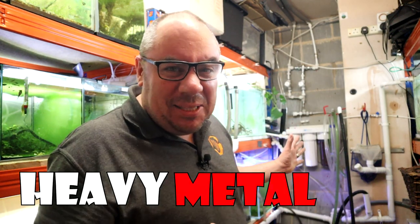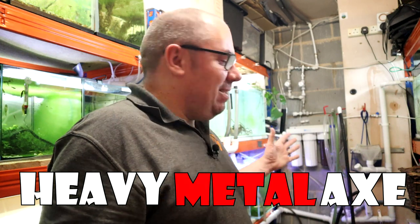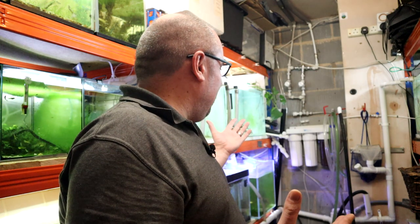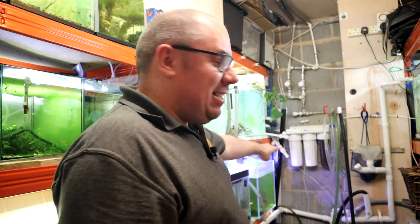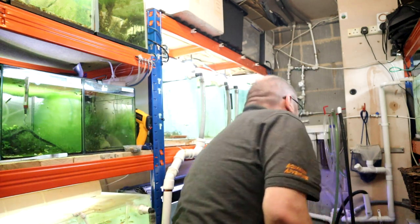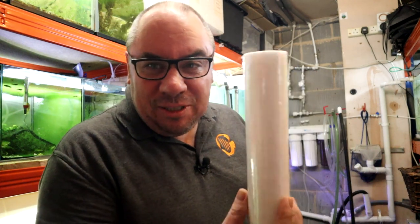We're going to change the filters on my HMA filter and explain a little bit about what they are, because everyone keeps asking about my water change system. HMA stands for Heavy Metal Axe — you'll hear them talked about as carbon block filters and that sort of thing. Here in the UK I call them HMA filters. This is a three-stage HMA, and the first stage is a sediment filter for gunk removal.